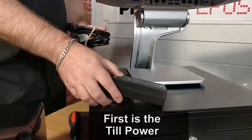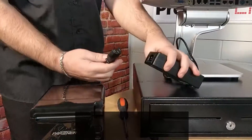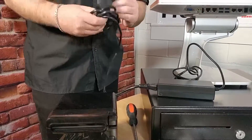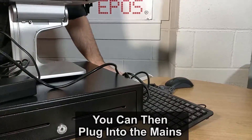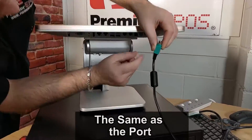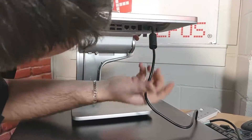First one is the power for the actual till itself — a standard kettle lead and power brick. Plug the kettle lead into the power brick, then plug the plug into the mains. The power connection itself has got four pins and is also colored green, the same as the actual port on the till itself. It only goes in one way, so don't force it — flip it around and it's in.